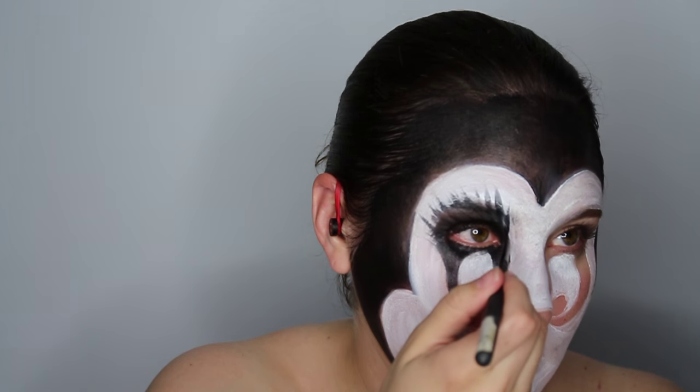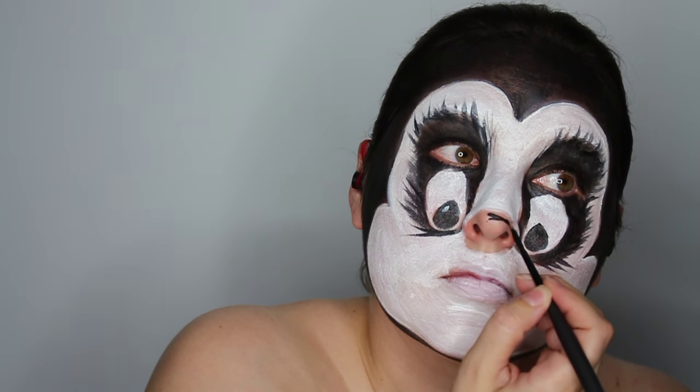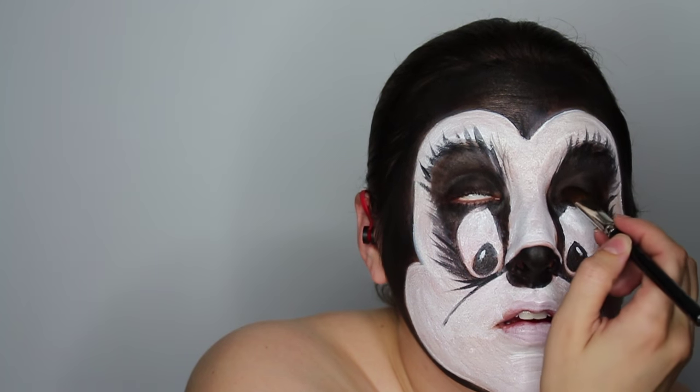That's hot, right? So bring those streaks all the way down, fill in the pupils with black, and then fill in the nose with black as well. Make a couple lines at the bottom going outward — those are going to act like the tops of his cheeks. Also add a little bit of white for the highlight inside the pupil of his eyes.